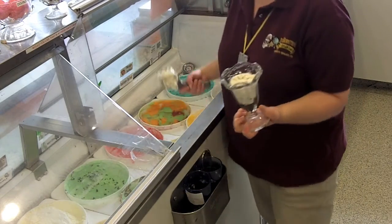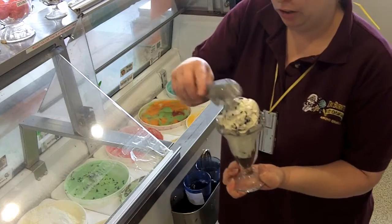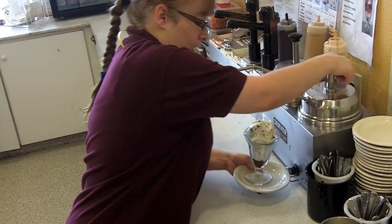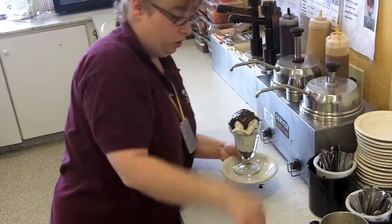Then you're going to take a single scoop — it's about a mini dip worth of ice cream that fits in there. Take a single scoop and put it right on top. Grab your plate and hold the dish with your thumb again. It's going to be a pump and a half of hot fudge.